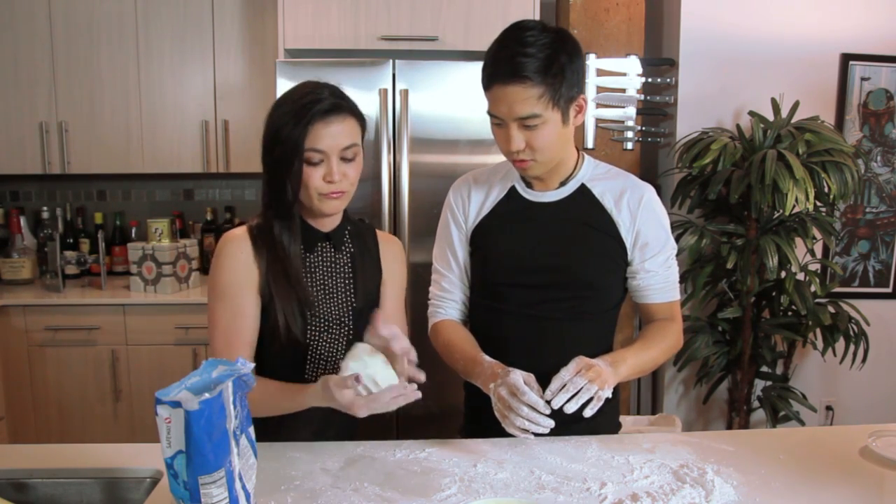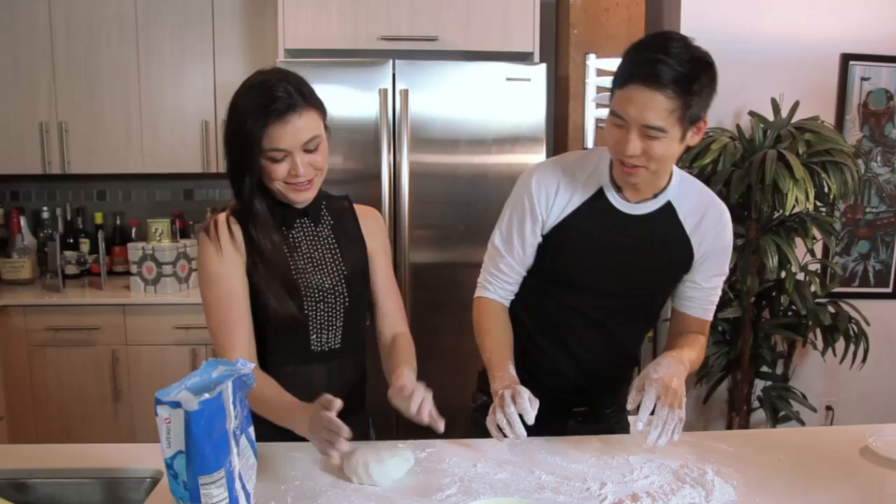Break me off a piece of the... fondant bar! We literally just created a new song.